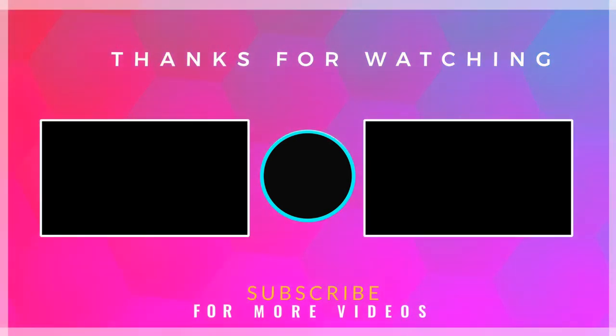Thank you so much for watching my channel. Please do like, share, comment and subscribe.